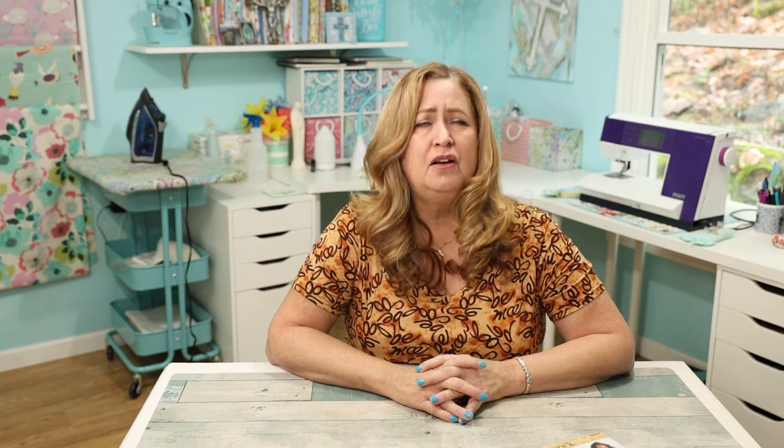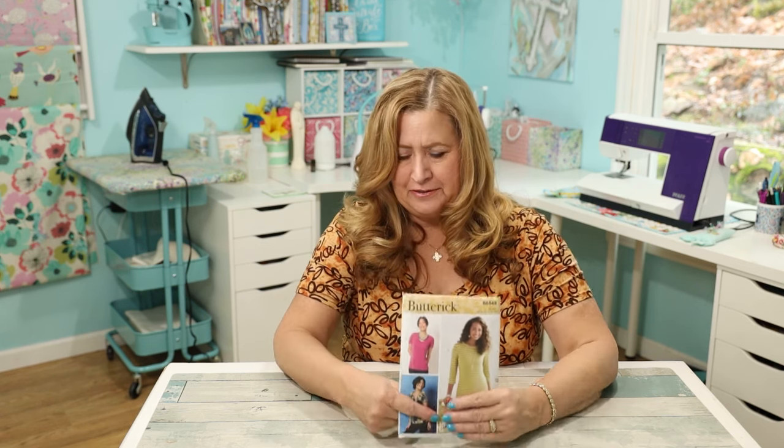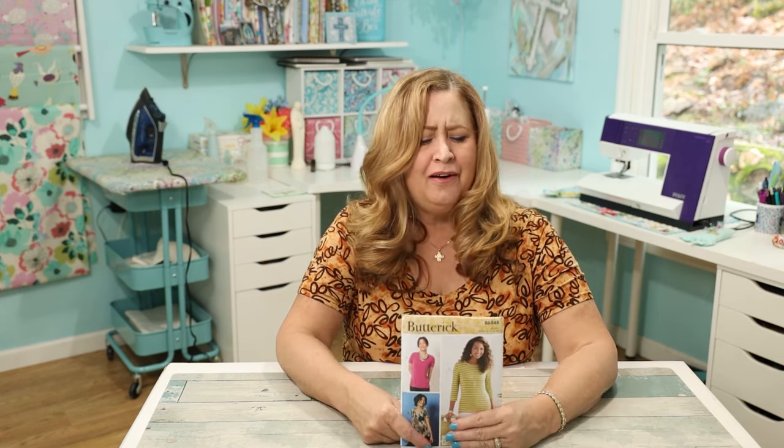I'm not going to tease you — I have a new favorite t-shirt pattern, and I'm wearing it! It's the Butterick 6848. I've made several different t-shirts and this is my new favorite. I'm really just loving it, it's so fun to make. Butterick was on sale so I bought a bunch, and I'm always looking for the best t-shirt pattern.